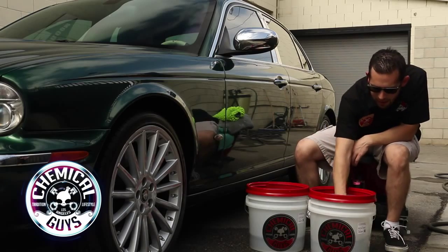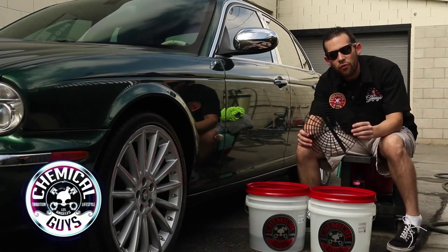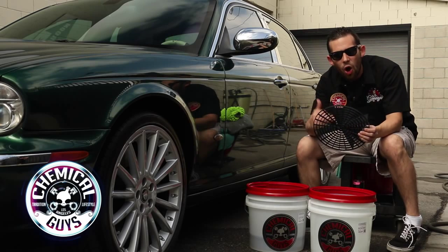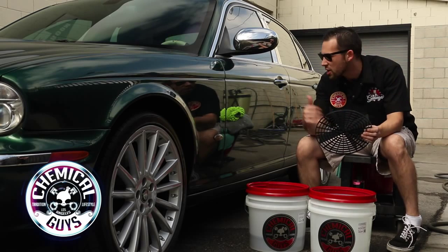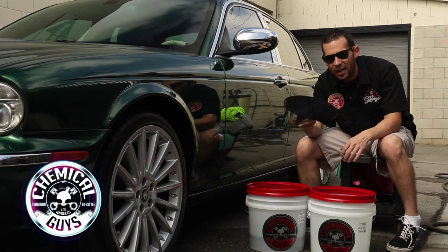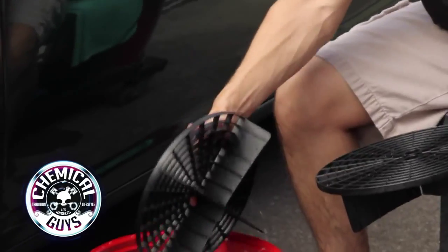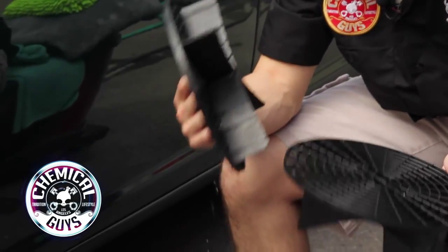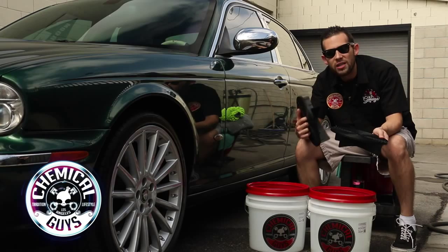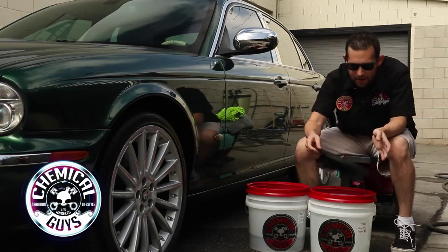Inside these buckets, I have equipped a Grit Guard. The Grit Guard is going to protect the vehicle from any swirls or scratches by keeping all of the dirt at the bottom of the bucket. Any dirt that comes off the surface goes straight to the bottom and won't come back up because the Grit Guard keeps it down. I have a Grit Guard in each bucket — this is a mandatory step that will protect your vehicle no matter what.